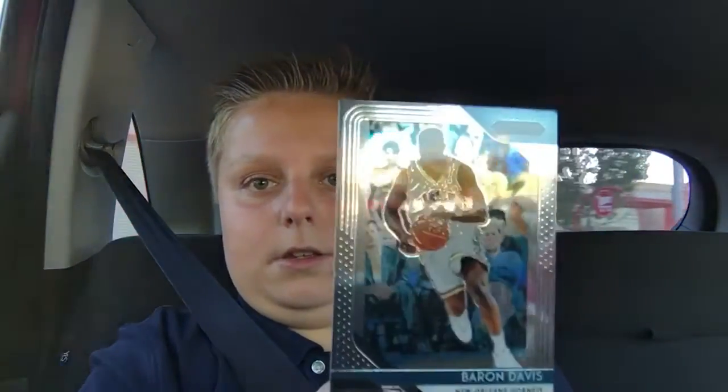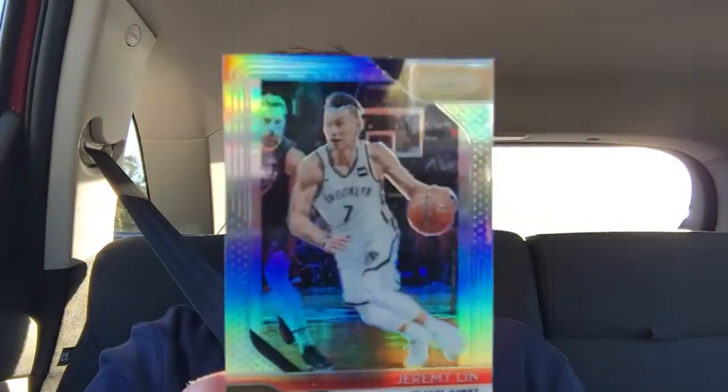Alright, so we got Baron Davis. It's a really nice design. Jeremy Lin Silver — that's not bad at all, it's a nice one, he's a good player. Kareem Abdul-Jabbar Hall. And then Kyle Lowry. So that was a cool first pack. We got the Abdul-Jabbar and the Jeremy Lin, so that wasn't bad.